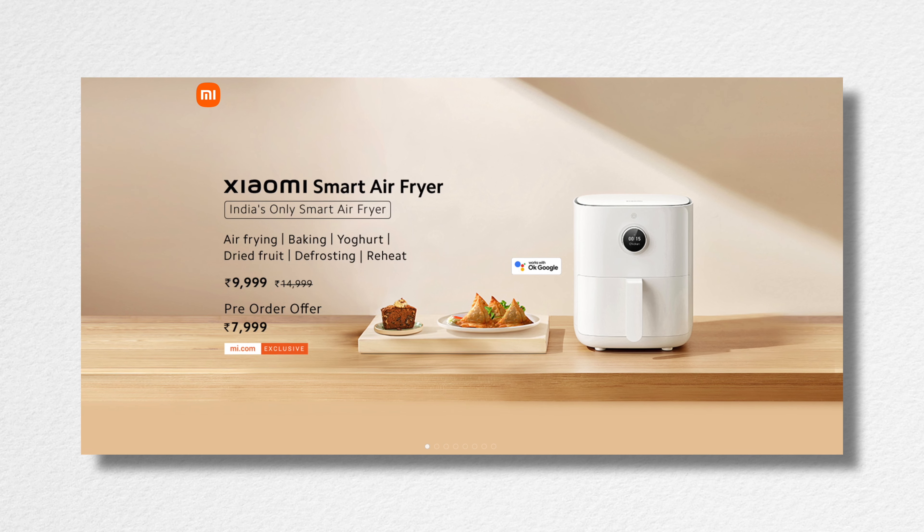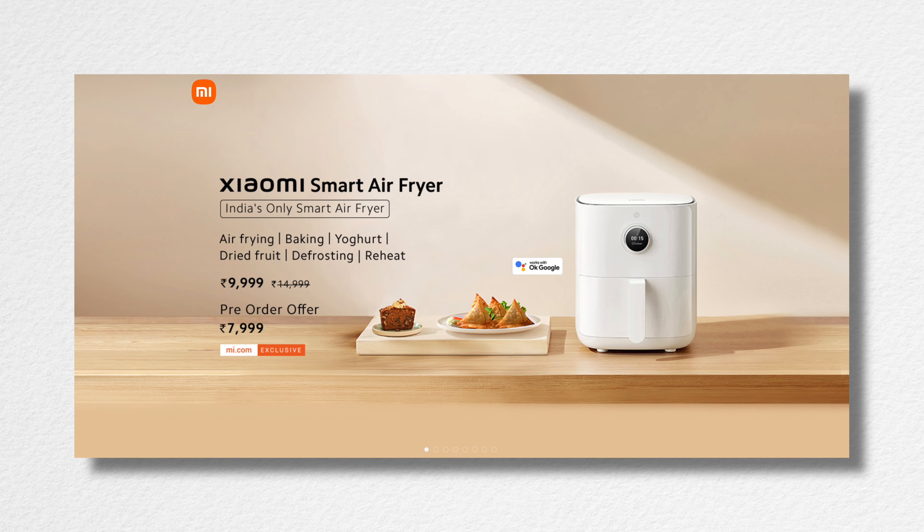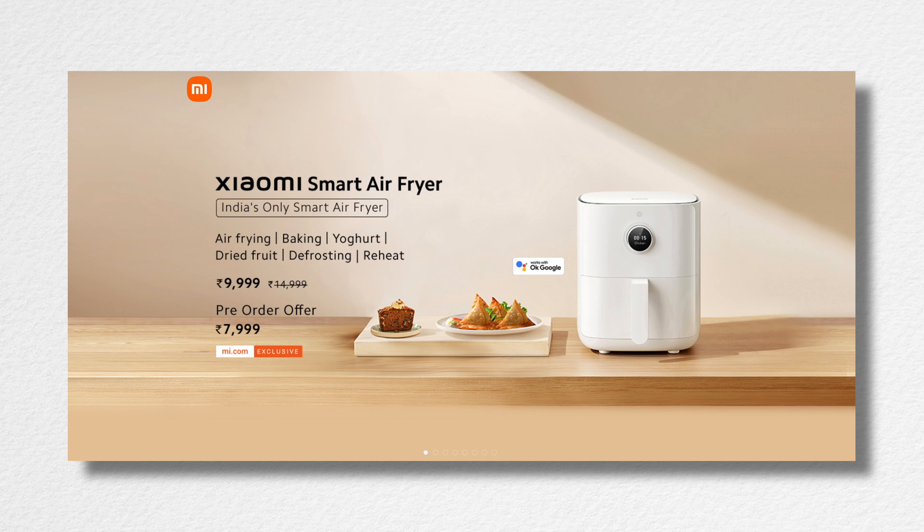You can buy the Xiaomi Smart Air Fryer for just 9,999. But hang on — there's a flat 2,000 rupee discount if you buy from mi.com from 9th August, that is today, to 15th August, bringing the price down to just 7,999. I think that's a stellar introductory deal — don't miss it. I'll leave the links below in the description, which I highly recommend you check out.